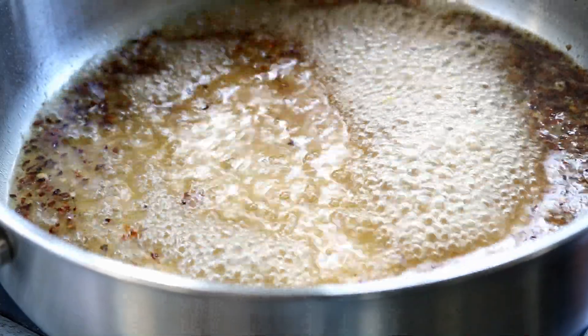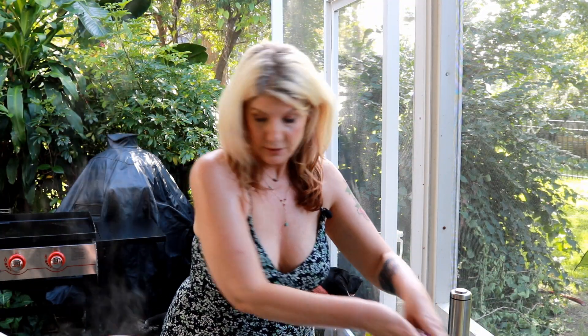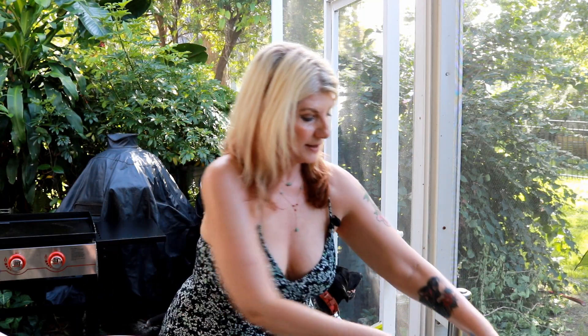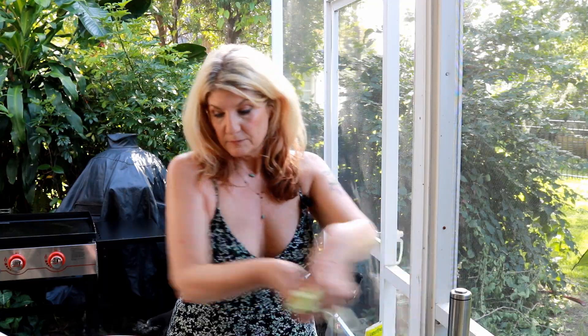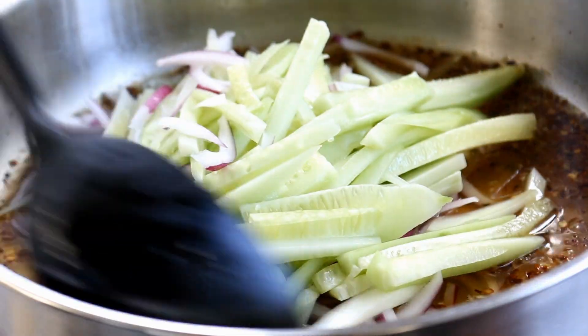This has come to a boil, so I'm going to go ahead and turn the heat off. We're going to get our cucumber and our onions in here, and then we'll be all set. Oh, it smells super good.